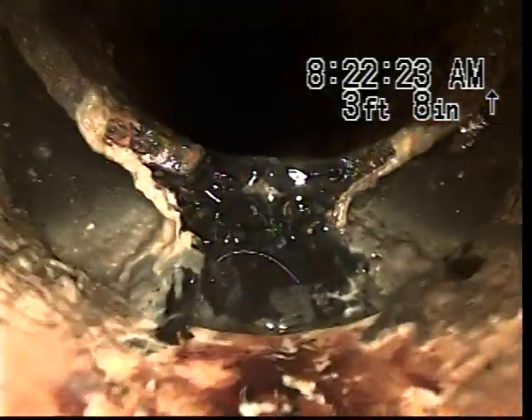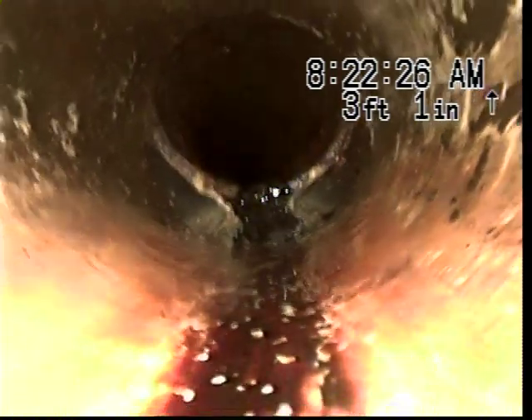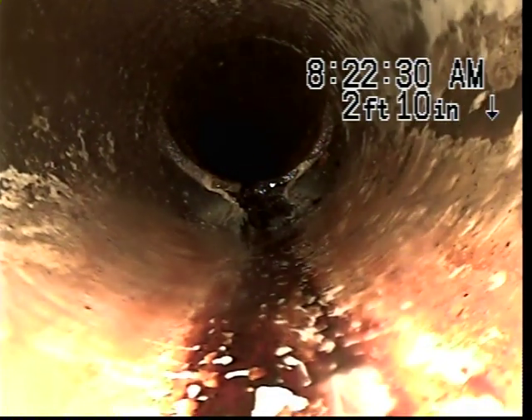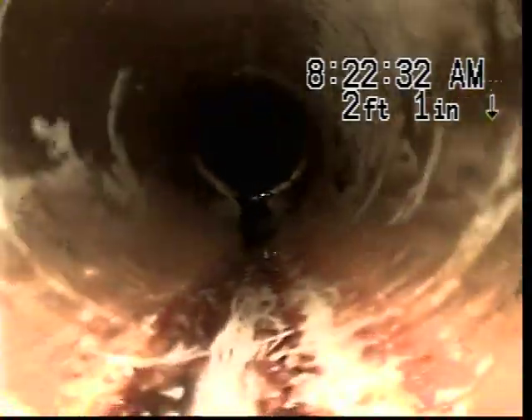This area is about 18 inches upstream from the clean out. It is possible that this is the area of issue. We will go ahead and pull back and finish our recording.